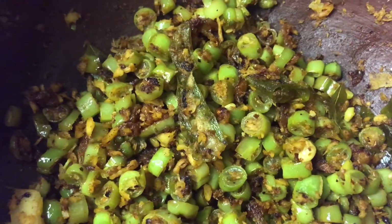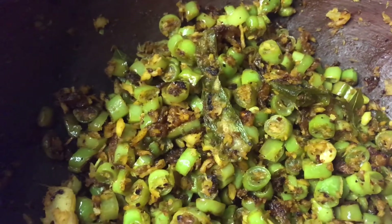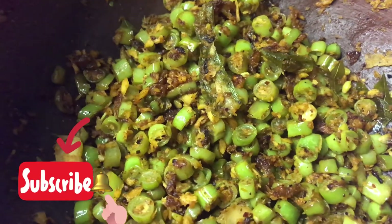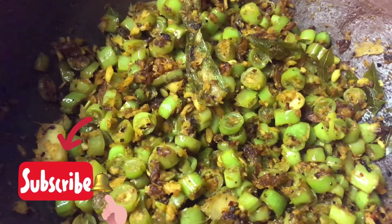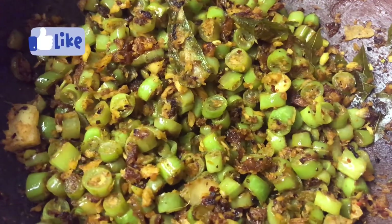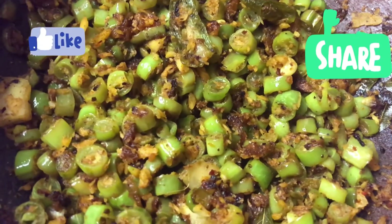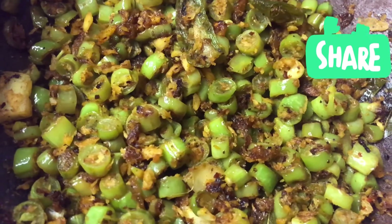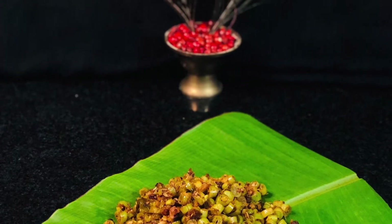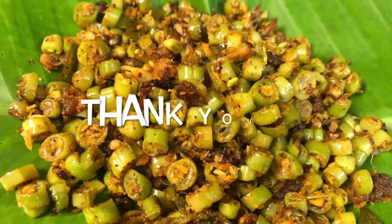If you have any other recipe, please subscribe and hit the bell icon. Please like and share with your friends and relatives. Thank you!